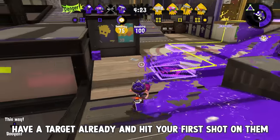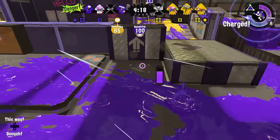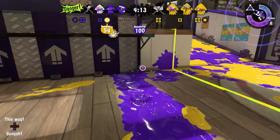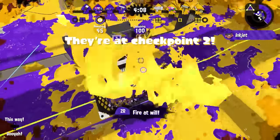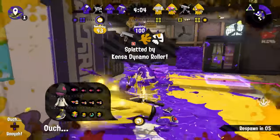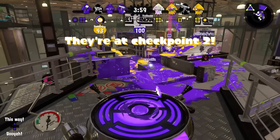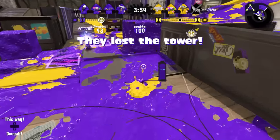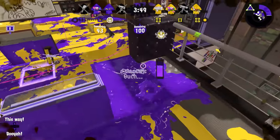Have a target, and make sure you're getting a splat in the first two shots. Inkjet's biggest weakness as a special is its inconsistency. It is completely within the realm of possibility for a skilled inkjet user to get a quad from a single inkjet. It is also completely possible that you die without ever firing a shot, because the enemy E-liter was watching the top of the screen for when you popped your special. If you pop inkjet just because you have it and it's time for the team to use specials, it's probably not going to work, and you're pretty likely to just go down.